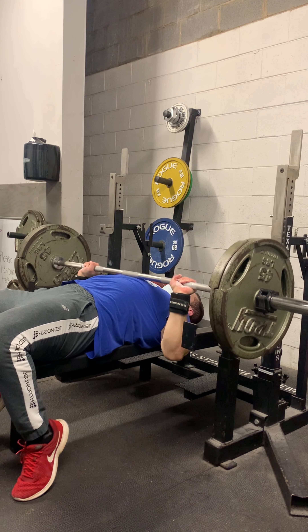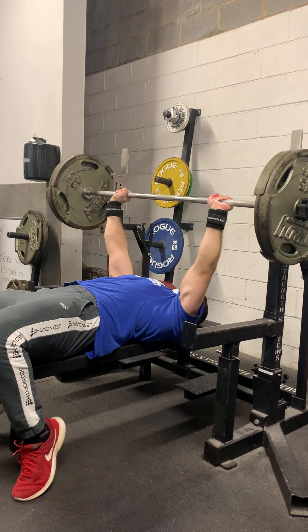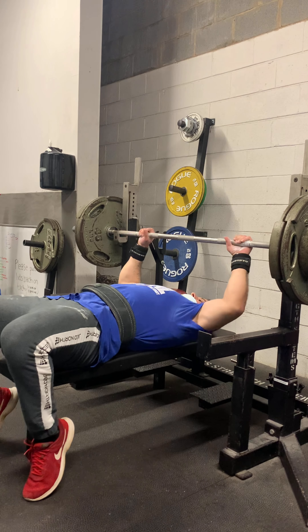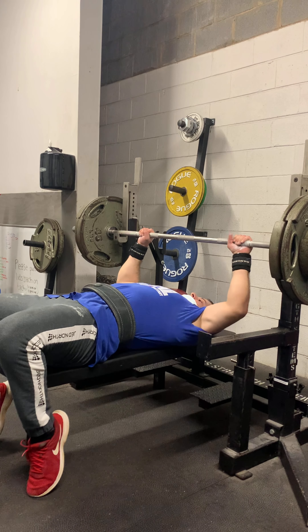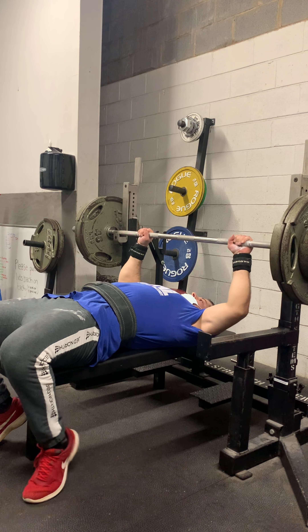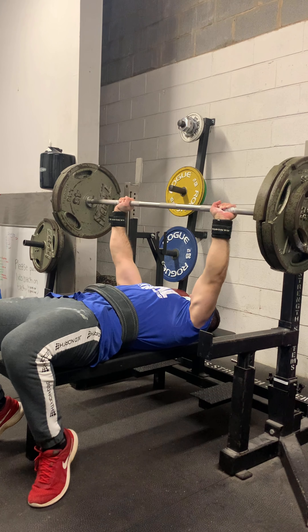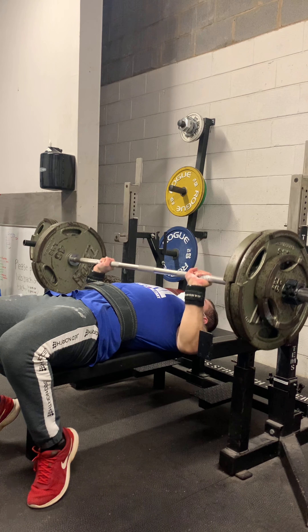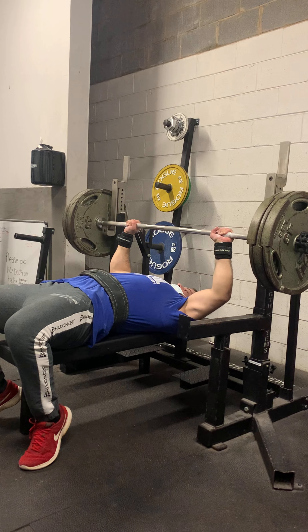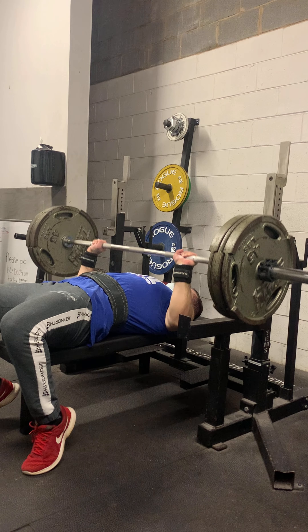225 here — same thing, just a couple of reps. No reason to do multiple. 275 here — you can see the setup: I start with my feet on the bench, then I put my feet behind me. I wish I could get them back further, but you know, I get tight and just go from there. Warm-up, not too hard. And 315 here — that is my last warm-up. Not too tough.